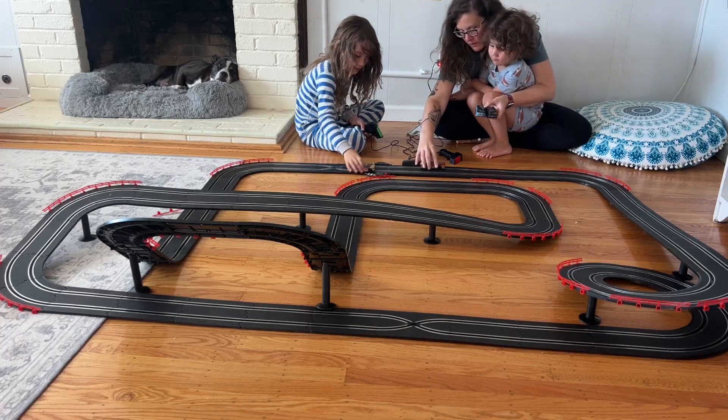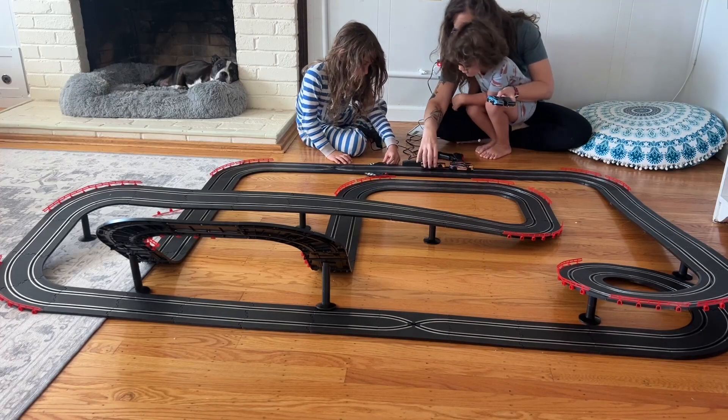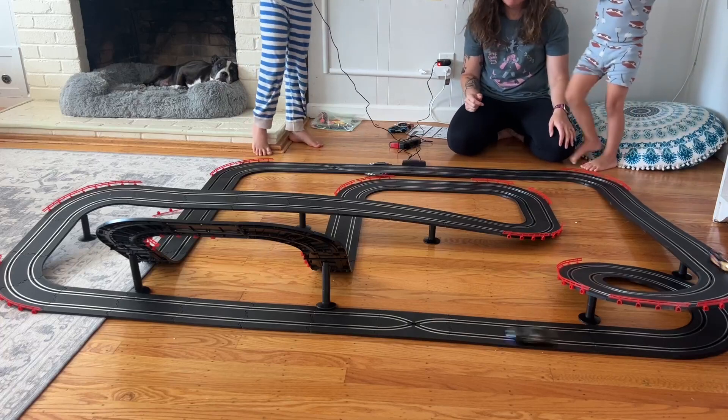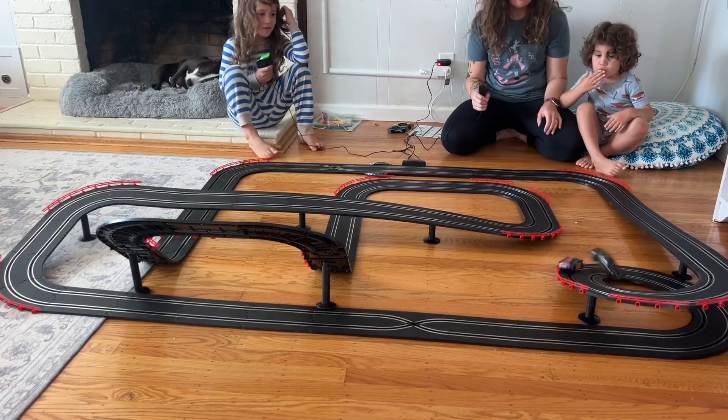The track was super easy to set up. All of the pieces just click into place and you can follow the instructions to get the racetrack shape that you see here. You can also move it around and do your own racetrack if you'd like, so it's really flexible to change up however you'd like it.